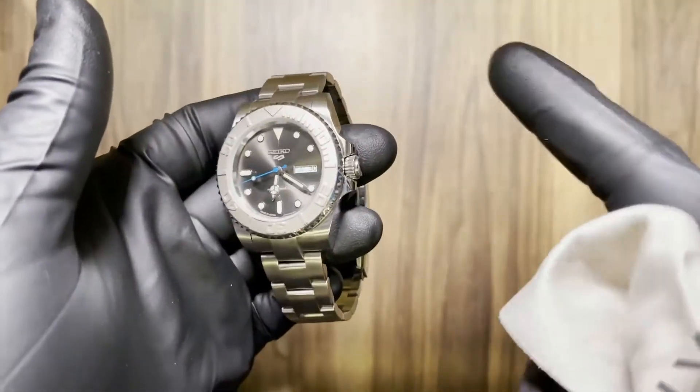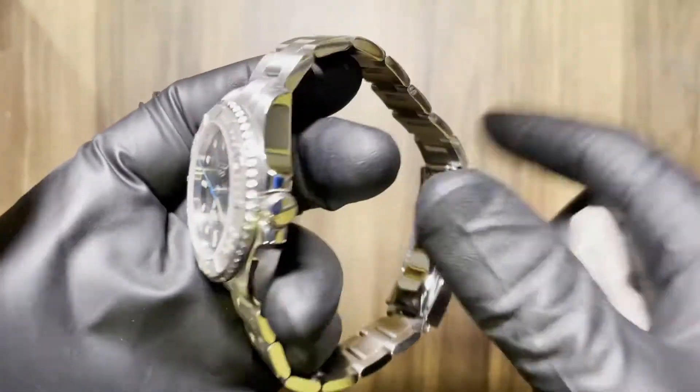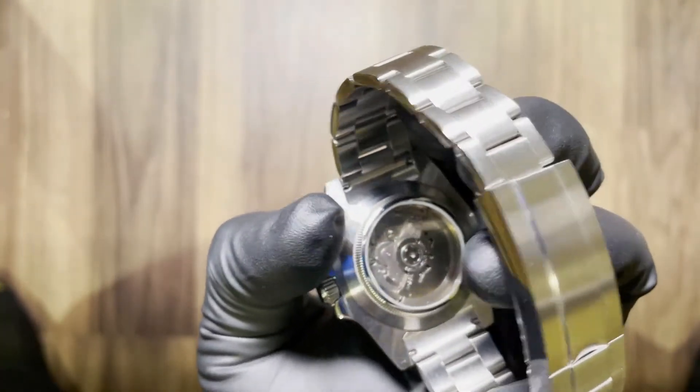It's the same as pretty much all the other Submariner style builds I've done. It's a 40 millimeter stainless steel case, 20 millimeter lug width. This one has a display case back so you can see the NH36 movement.